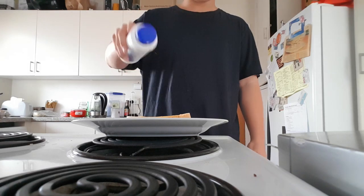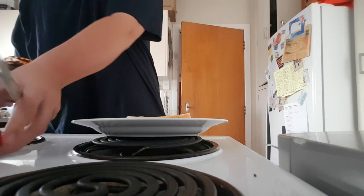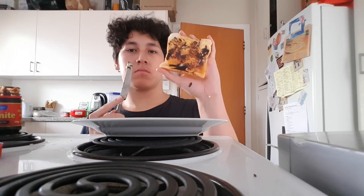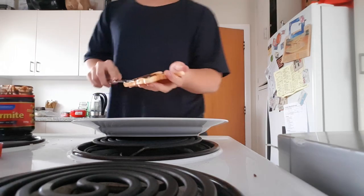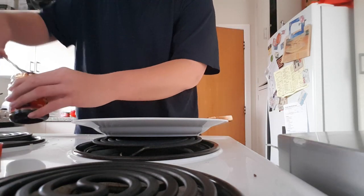Dabble some pepper on it, dabble some salt on it. Now you're going to grab your Marmite, remove the cap and scoop a bit out. Spread it on the bread. Now you should have one that's looking like this — it won't hurt to put even more on. But that's still not enough, grab some more Marmite and keep spreading.